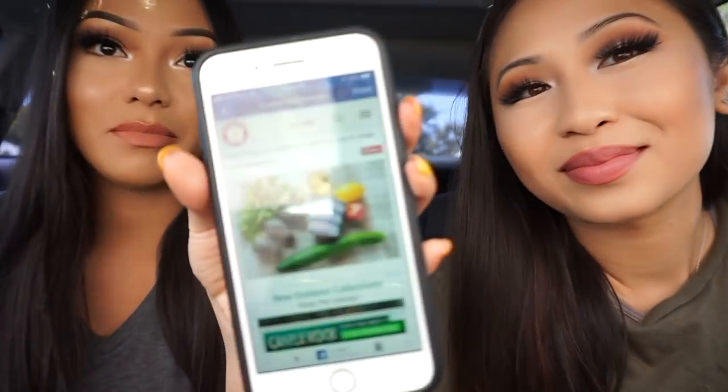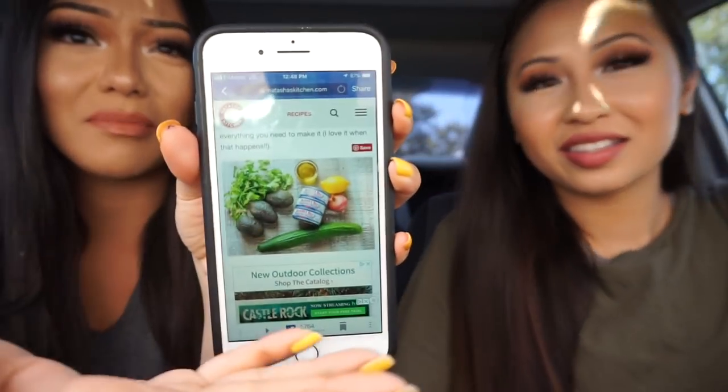I've actually had this before because my friend made it and it's really bomb. So this is what we're gonna need — basically super simple and it's healthy. It's basically a tuna salad with the same creaminess as mayo, but we're not gonna use mayo. The avocado makes it creamy, which sounds good.